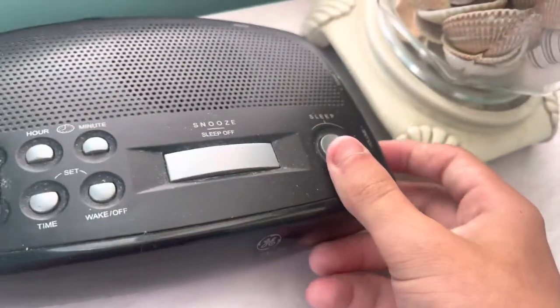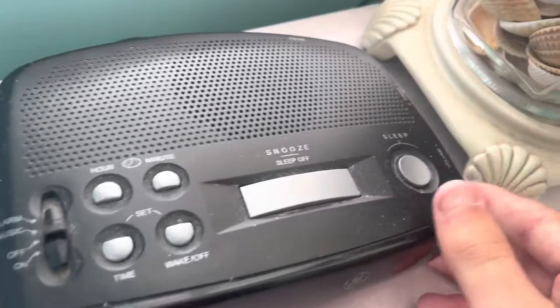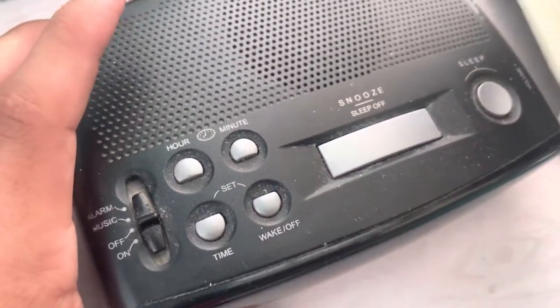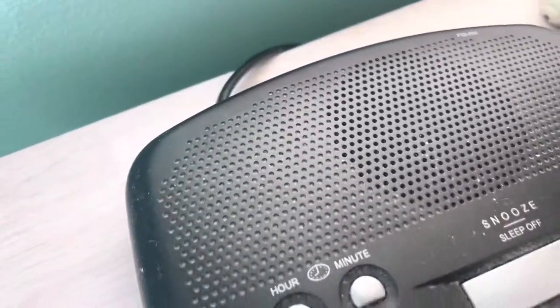Watch out for the volume. You can turn it off and turn that volume down. There's a tuner. That's how you can set the time, alarm, and all that. And that's about it.